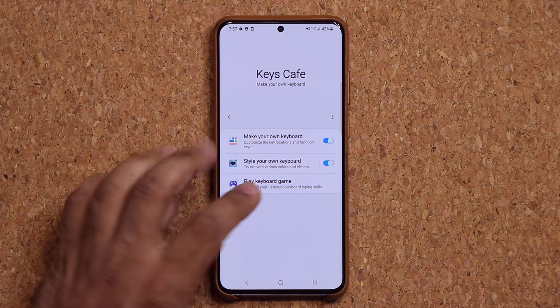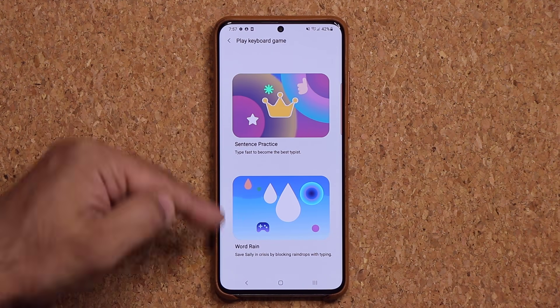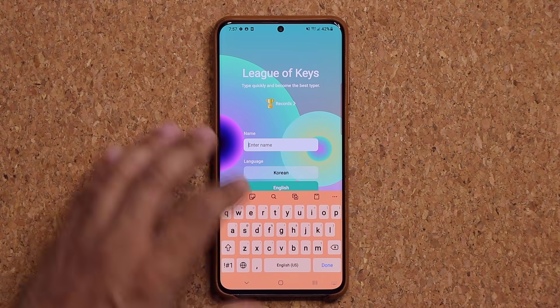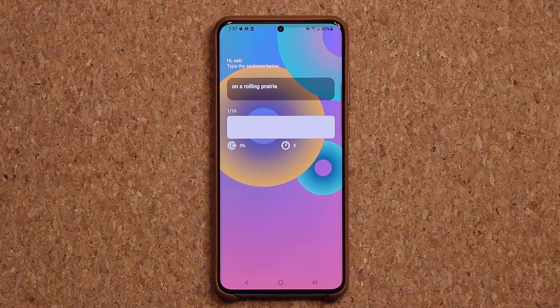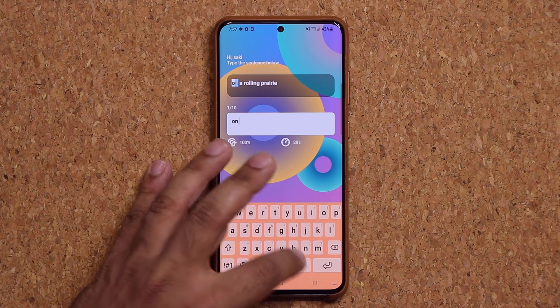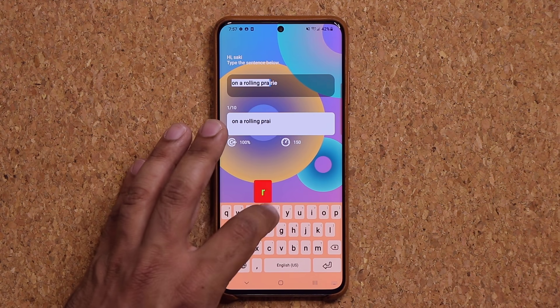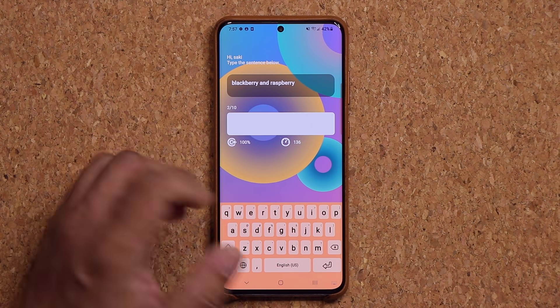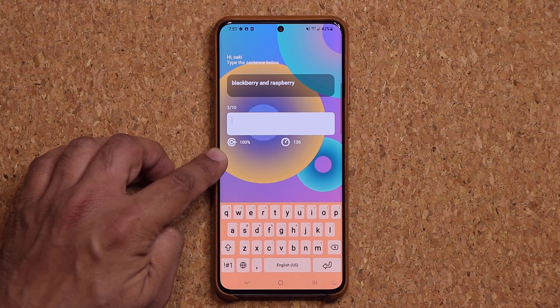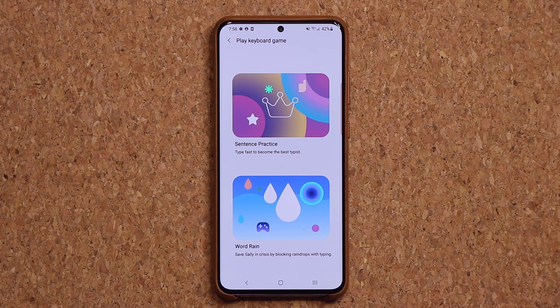Go download it. Let's also look at the 'Play keyboard games' option. There's a sentence practice game that lets you type fast to become the best typist, and there's the Word Rain game. Enter your name, tap start, and it shows you a sentence to type. It shows you how fast and accurate you are. You can play these games all you want, and more will likely be added. That is really a huge update — I haven't seen any other keyboard customization app that can do this.